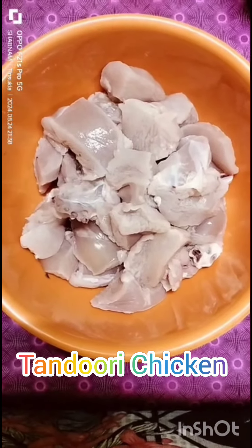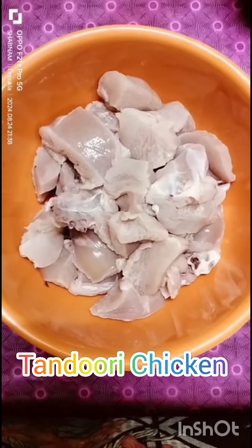I am going to get started on my channel and get started with the video. Today I am going to make a small dish recipe. This recipe will be made in a very small dish. I am going to use 500g chicken.